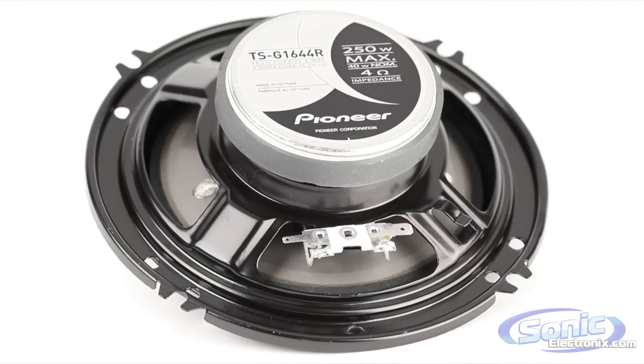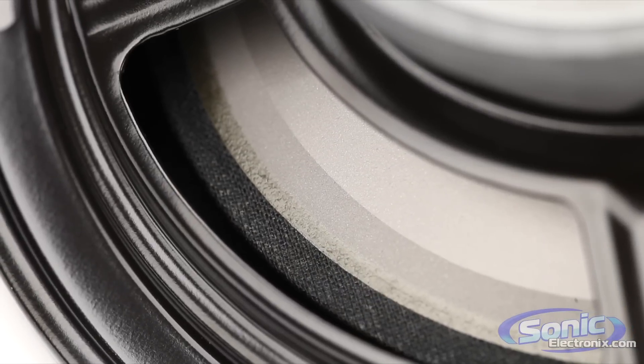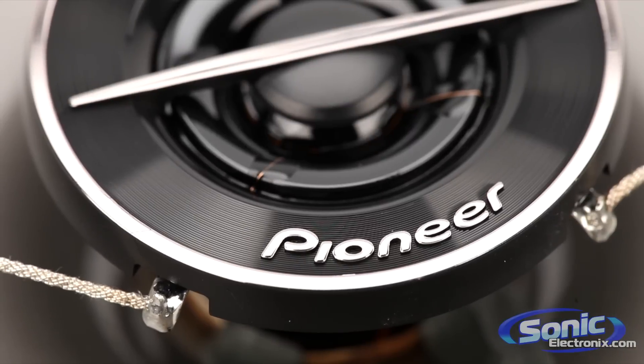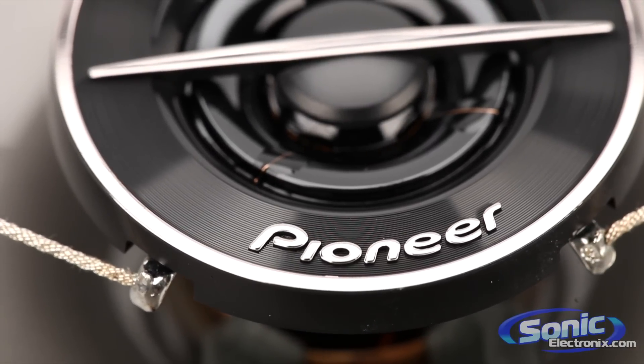These two-way speakers are built using strong and lightweight injection-molded polypropylene composite cones. This helps improve the overall efficiency and reduces the overall distortion. The G-Series of speakers also feature PEI balanced dome tweeters to bring you rich and clear high notes.